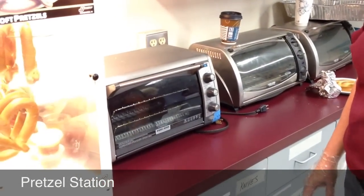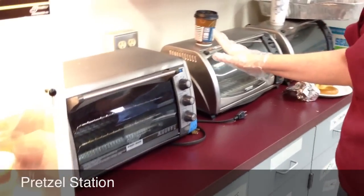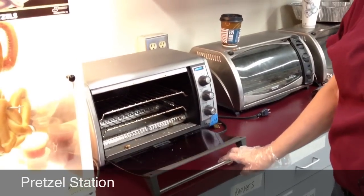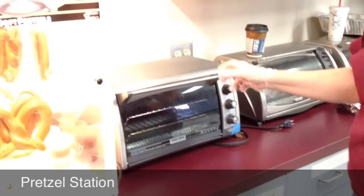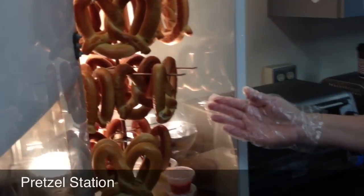These are the instructions for the pretzel station. We have available free ovens to use. We use frozen pretzels that we place in the oven at 350 degrees or so for about 10 minutes. When they're done, you take them out with palms and lay them on the bars inside.